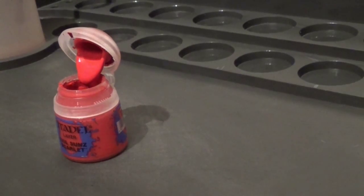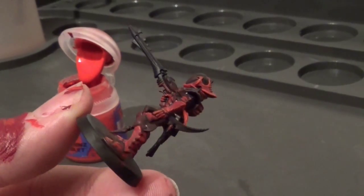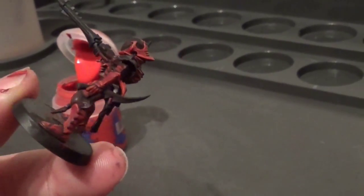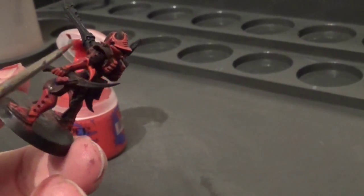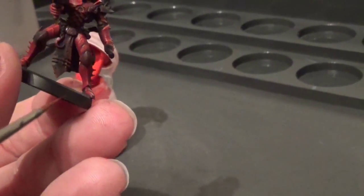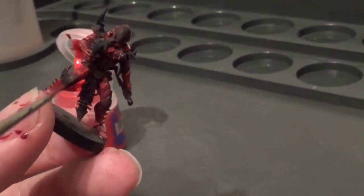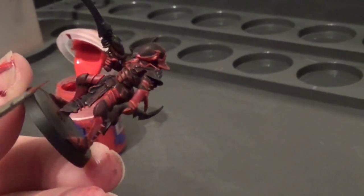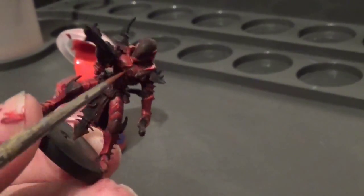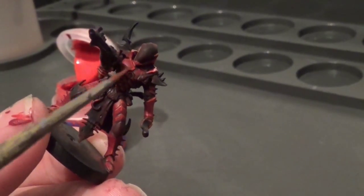Okay, so you can see — hopefully on the camera — all the edges highlighted: along the edge of the glove, the line up there, the spike also done in red, down the front of the shin pad, all done in Evil Sunz Scarlet. Any little spikes are done in red just to highlight them, and all around the chest area here as well. So that's the first of the two highlights we're going to use.